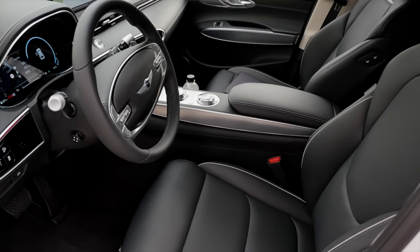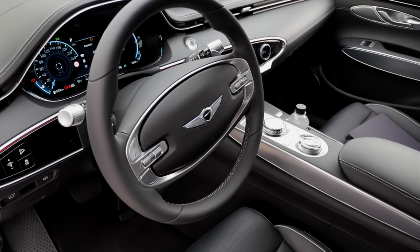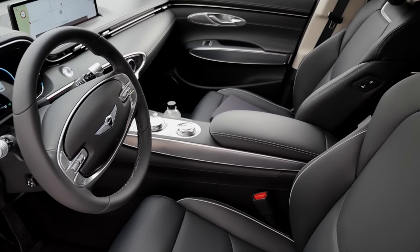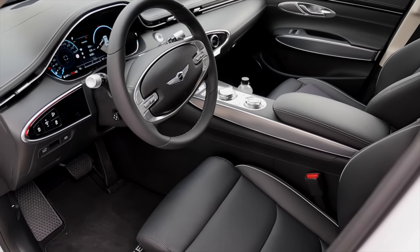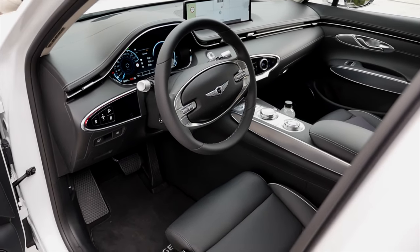Luxury line interior — here it becomes obvious why you should go for the sport line. Look at that steering wheel; we know it from the bigger models. It just looks too traditional, too old school. With animal skin seats, though, in the base model you can get a beige or black leatherette. It will be even more interesting in the sport line to come.